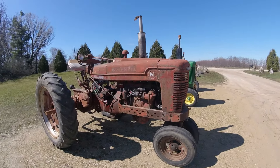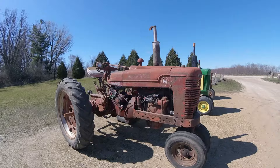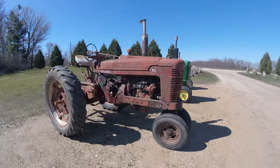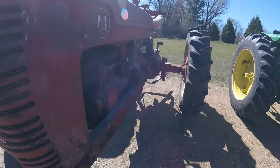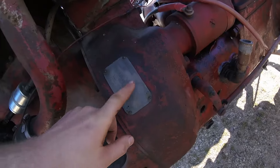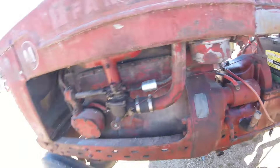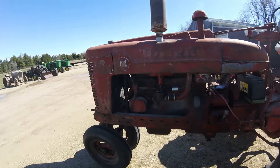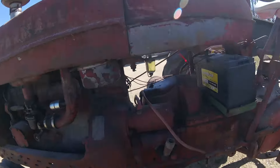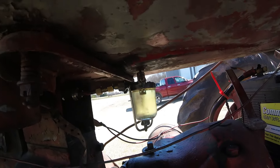The final tractor we got over the past couple weeks was a Farmall M — a 1939 Farmall M, the first year they made them. The serial number is 6,065, which puts it at 1939. The only things wrong with this are it's going to need a sediment bowl, as you can see it's leaking pretty bad.